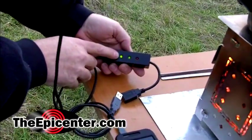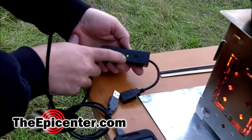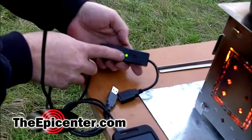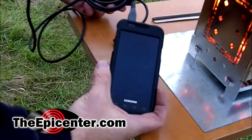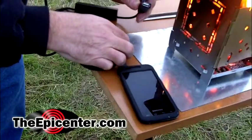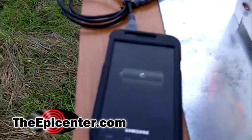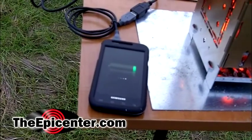The first light is very bright, meaning we have five volts of power. The second light is now coming up to about the same brightness, which means we're at maximum power and we don't need to add more fuel — we're ready to go. So we're going to go ahead and hook up this Samsung phone, which has a very low battery. We'll plug this in — and there you have it. It shows how low the battery is and it also shows that it's charging.